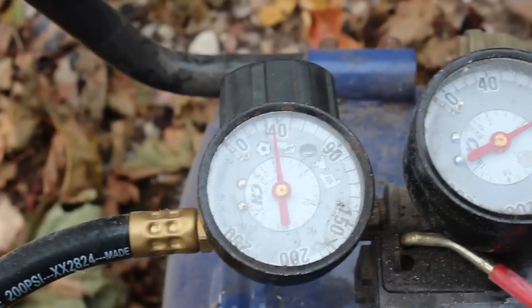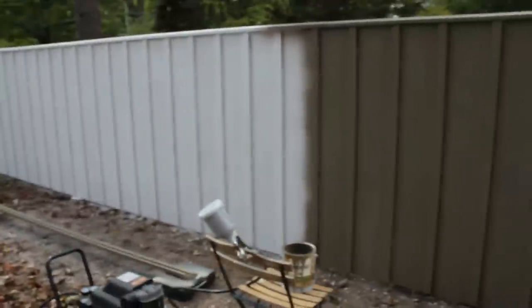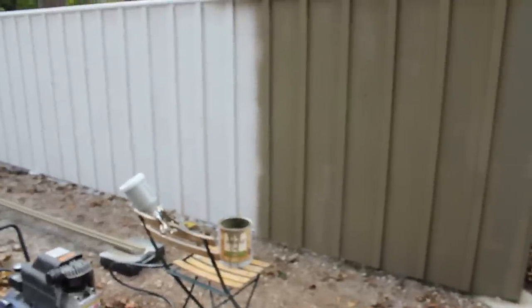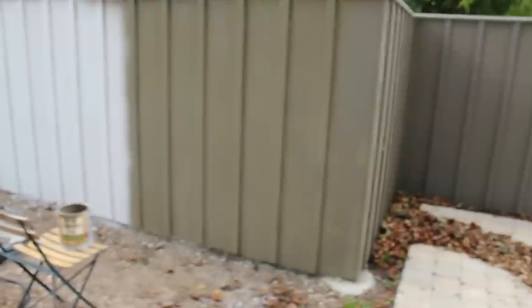I am spraying at 40 PSI and this is the part I've done so far, just right there. I primed it all also with the same spray gun. The primer sprayed on all right — it was really thin and it took a while.